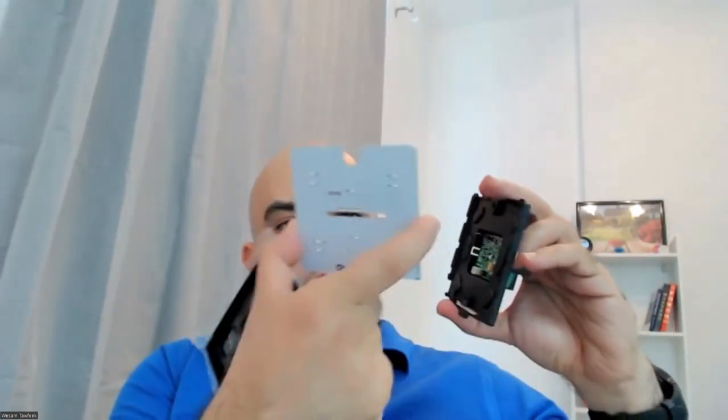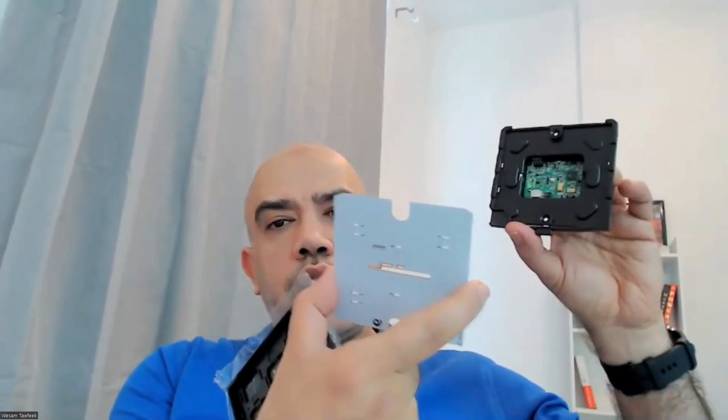The application module can be detached from the BCU in some units. However, for other units like actuators, relays, and dimmers, this is not the case. For example, this IP interface unit will sit in the distribution board. In those devices, the application module and BCU are combined in one unit and cannot be detached.